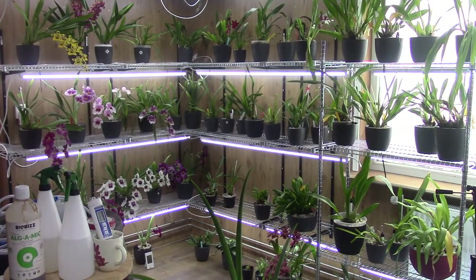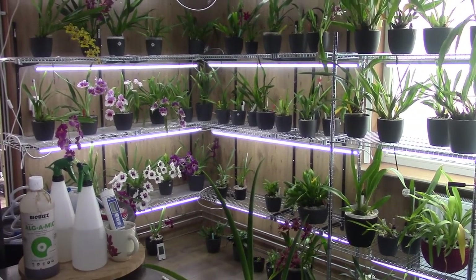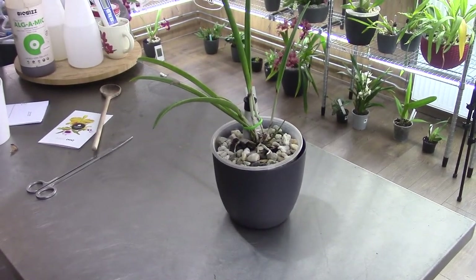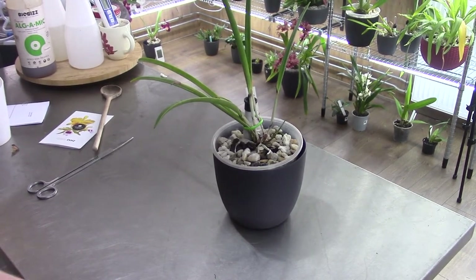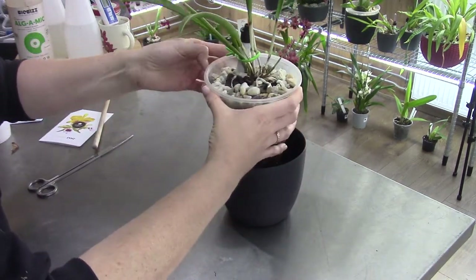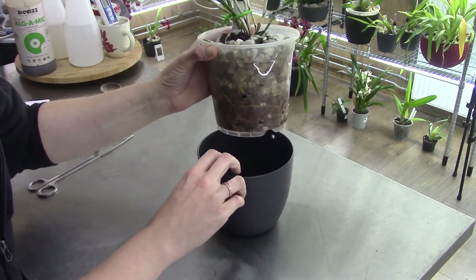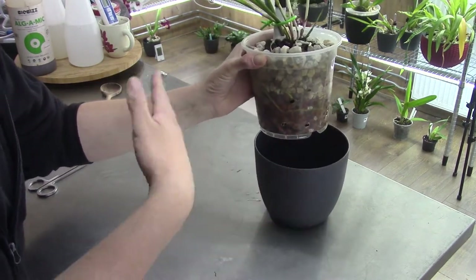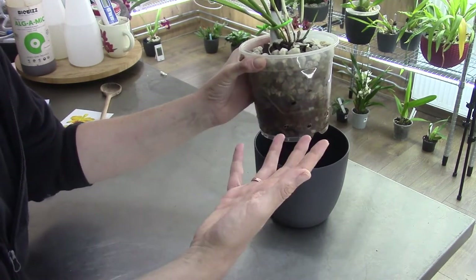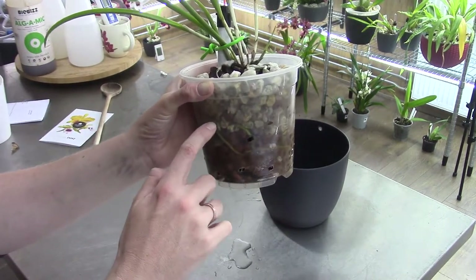Now we're in my orchid room, where I keep most of my cooler growers like Miltoniopsis and where I also do my repots. I've placed the BLC Amethyst on the table and we'll have a look at the root system. Taking it out of the outer pot — you can see some water dripping. This one is fairly newly planted in this system, so it's not fully adapted yet, but it's really starting to work its way around.